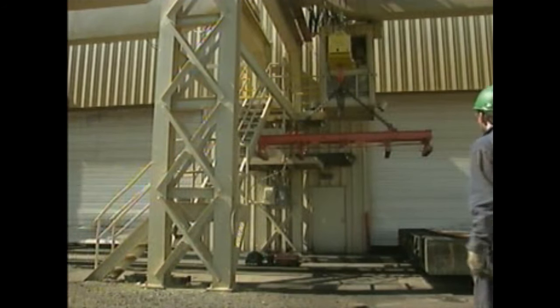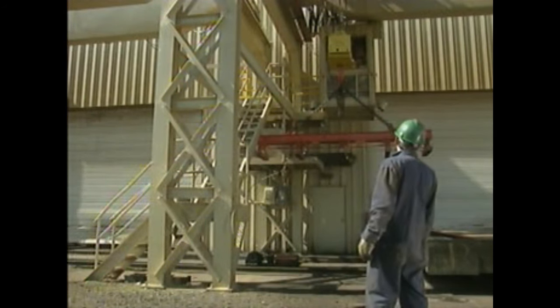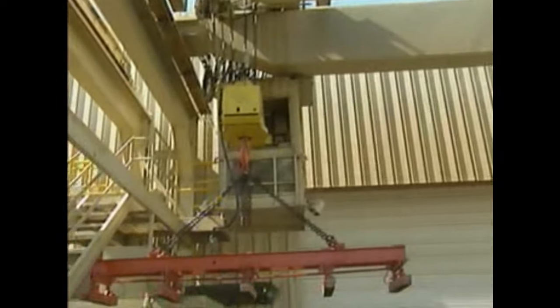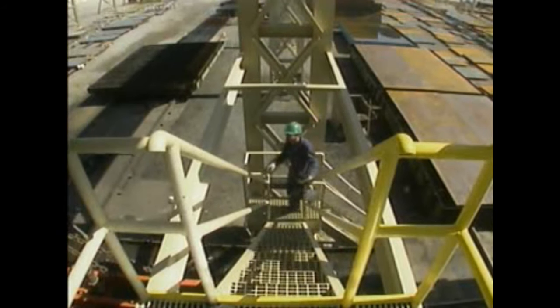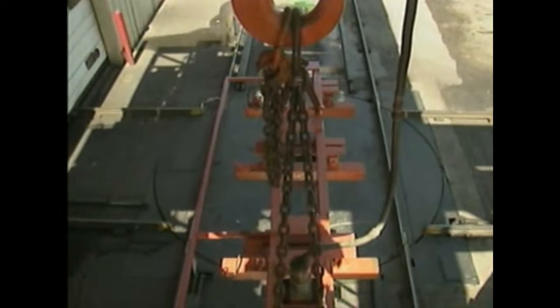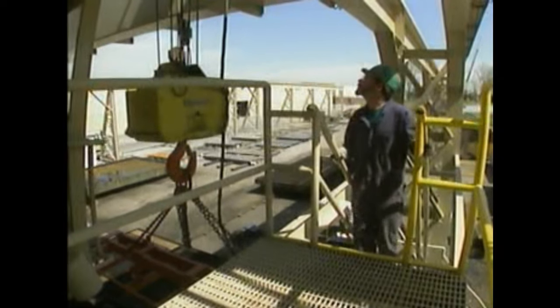An overhead crane should undergo a general inspection at least once a day, ideally before each shift. This involves visually checking major components such as the bridge, trolley, and hoist mechanism for obvious wear and damage. Not all components are visible from the ground — some must be inspected near the operator's cab, including the reels for the wire rope and electrical lines, as well as the lifting tackle lines and connectors, all of which should be checked for wear, damage, and improper reaving. Operating controls in the cab must also be confirmed to be functioning properly before the crane is placed in service.